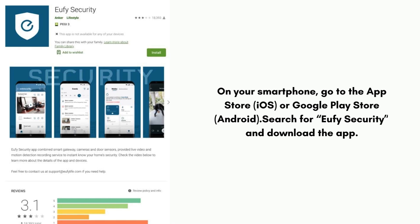On your smartphone, go to the App Store (iOS) or Google Play Store (Android). Search for Eufy Security and download the app.